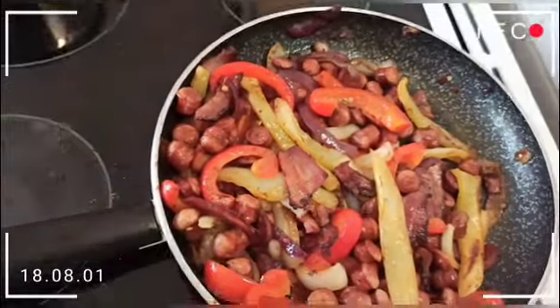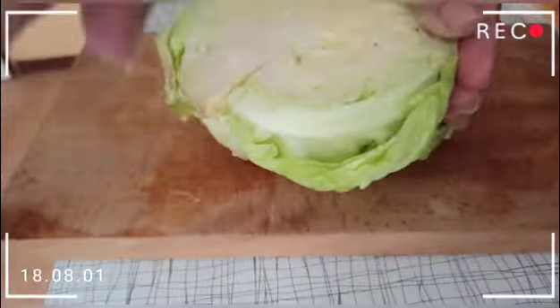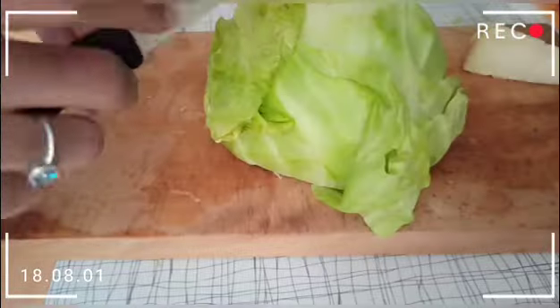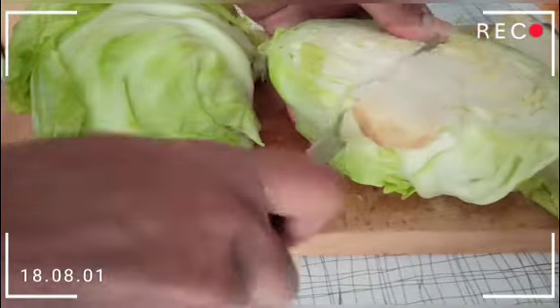Today we are going to cook steamed cabbage with sausages and paprika.